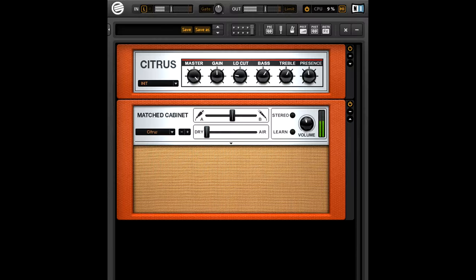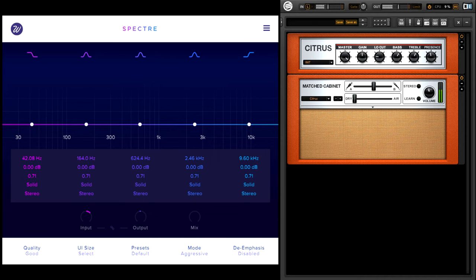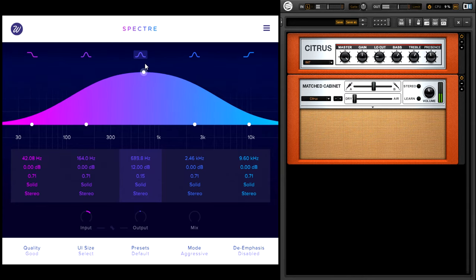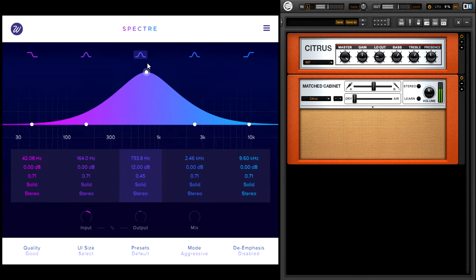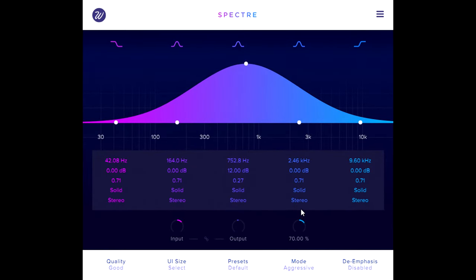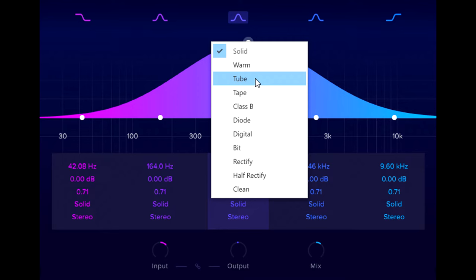Here's another guitar part — this time a Les Paul, DI'd into a software amp simulator. This means I can run an instance of Spectre before the amp sim and create a nice dirty mid range and level boost, a bit like a classic Tube Screamer guitar pedal, but with infinitely more control over the nature of the mid boost and the balance between clean and dirty paths. You might think that switching to the Tube distortion style will emulate a Tube Screamer pedal more accurately.